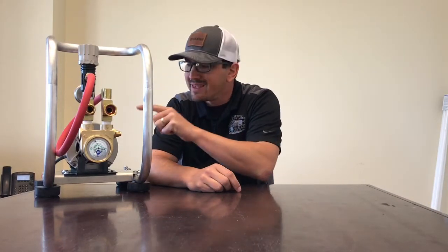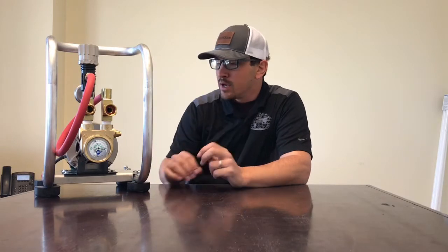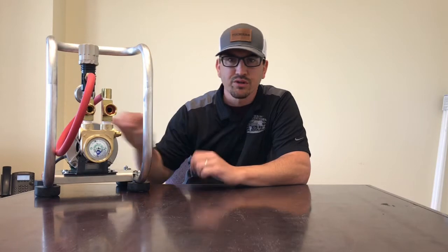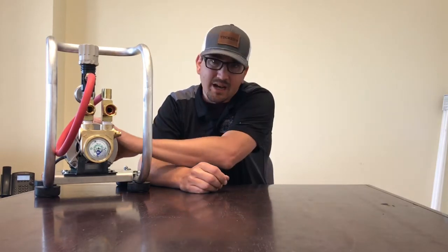Hey everybody. I want to take a moment and introduce you to the RHG electric booster system for RODI systems. You can get an electric booster system to boost your RO system's pressure off the shelf at some hardware stores or online, but they're really not designed for water purification systems. This is designed for water purification systems and will last you many years.